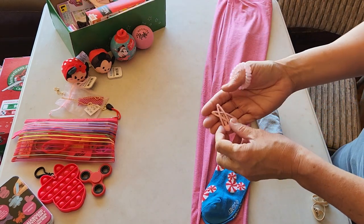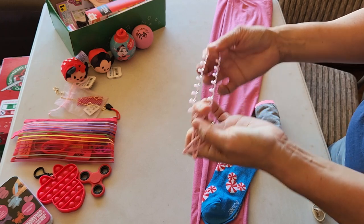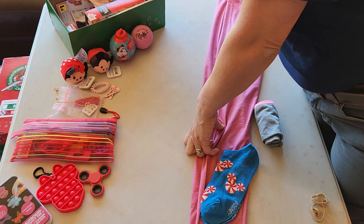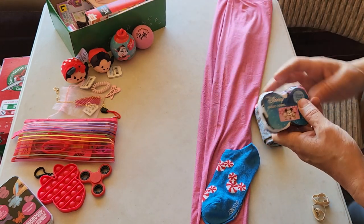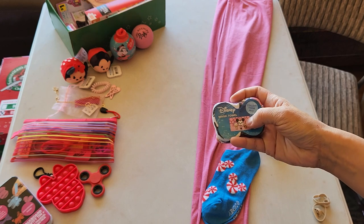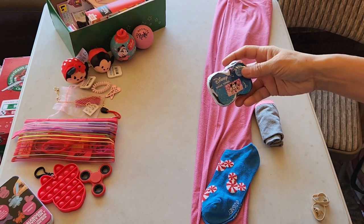A couple little hair bubbles, some barrettes, an elastic hair tie — although I suppose it could be a tight bracelet. A magic towel of Minnie Mouse. It's the same style as her Tsum Tsum guys.